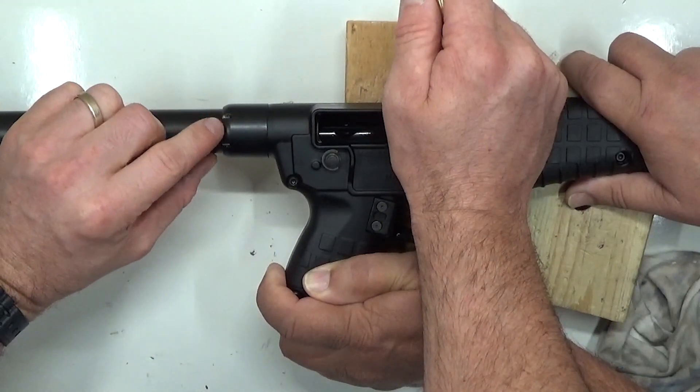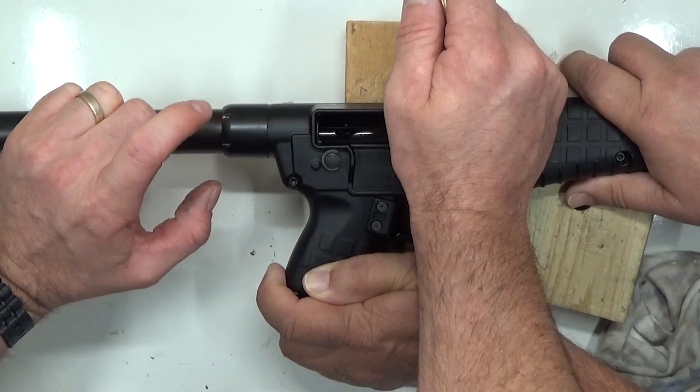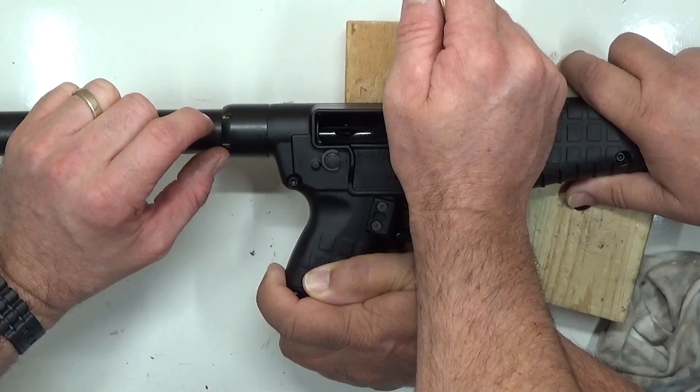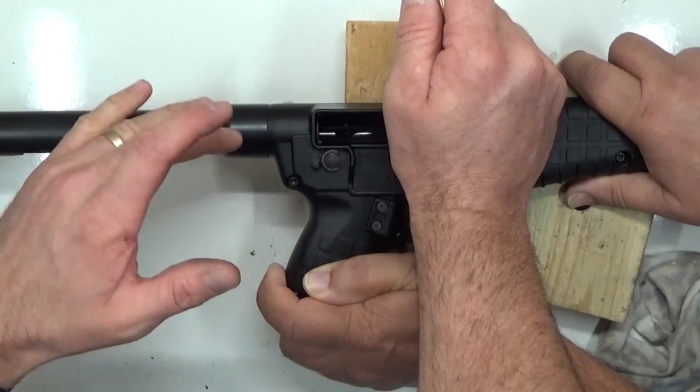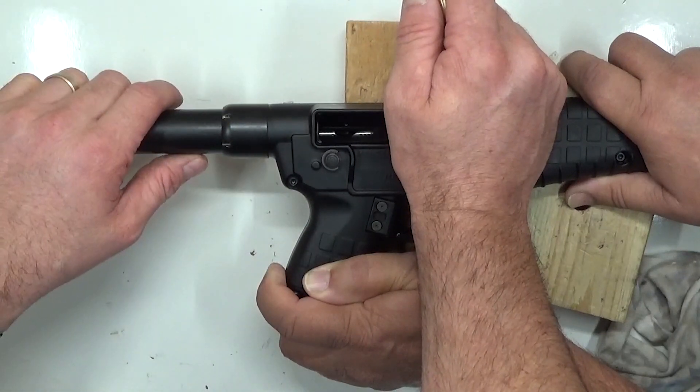We are in the process of possibly making a wrench for this — comment below if you want one, it'll probably price around 12 bucks. If that's something you're willing to splurge on, let us know and we'll make them. We may even eventually just throw them in with the kits.